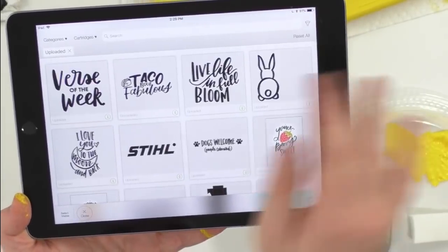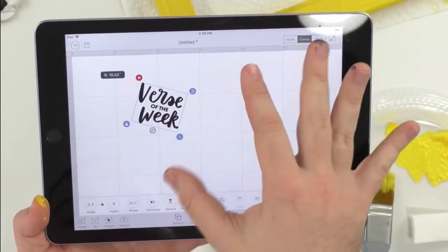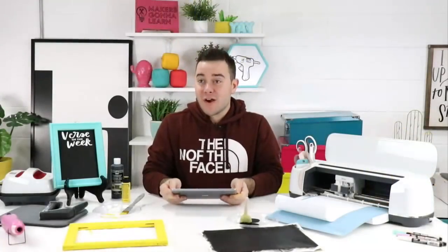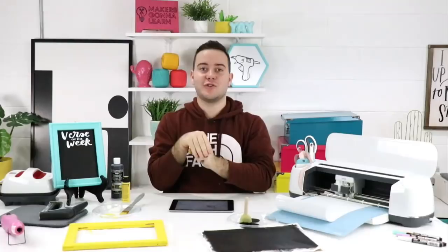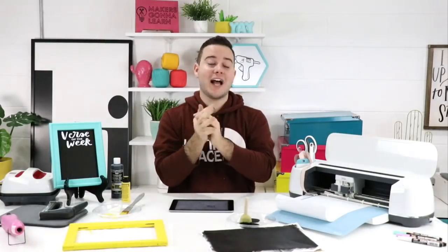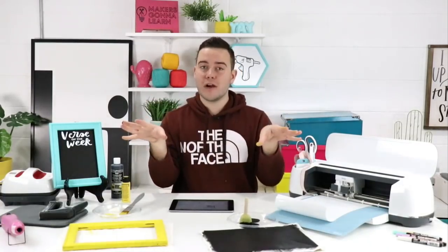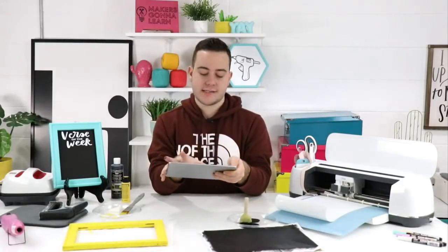Mary says 'I just bought a Maker and I'm scared to use it but I've been watching all your videos and now feel confident — when is your next sale on yearly membership?' Mary — it's on sale RIGHT NOW for national craft month! Click the first link down below. Congratulations on your Maker! The yearly membership includes over $150 worth of bonus courses, 80-plus fonts, and access to 700-plus digital cut files.